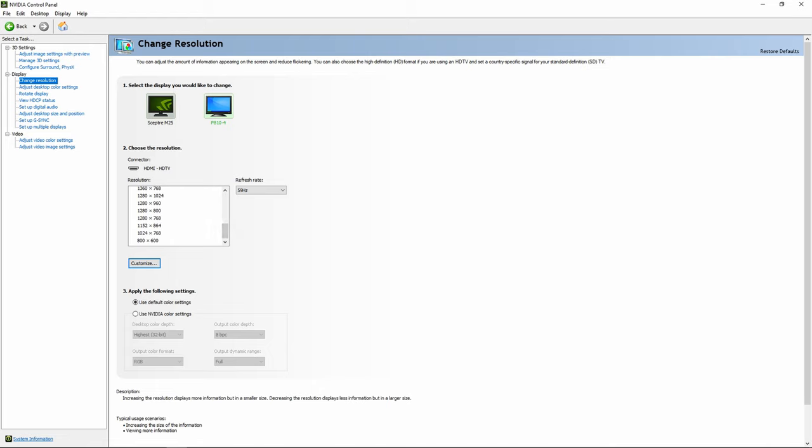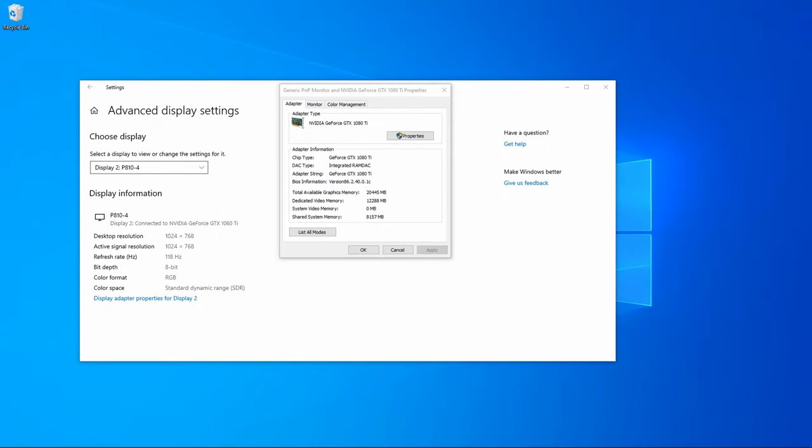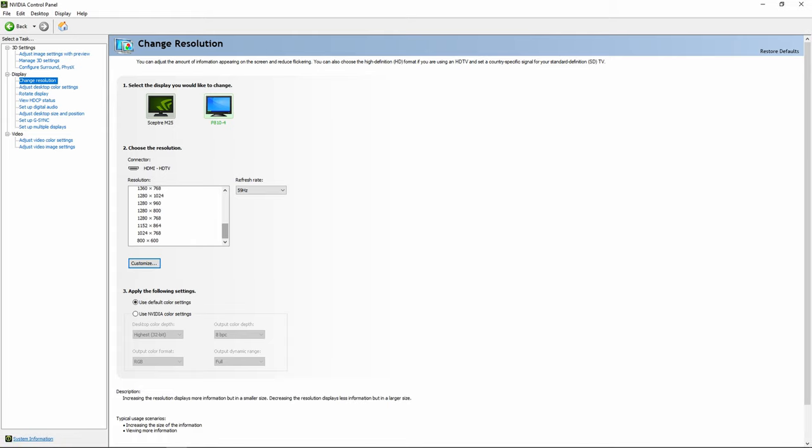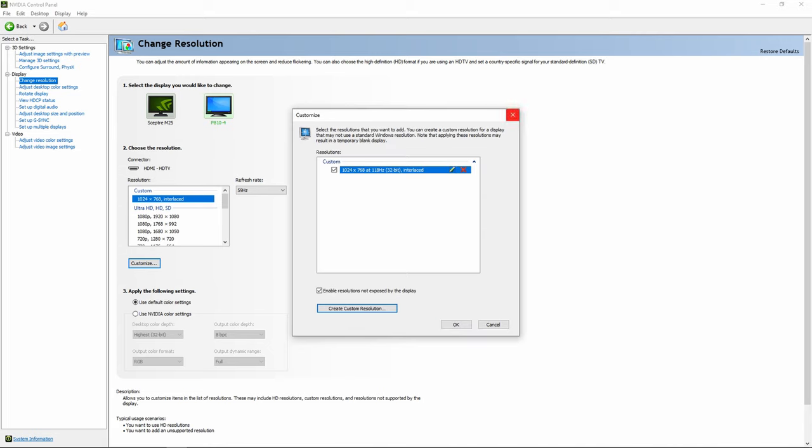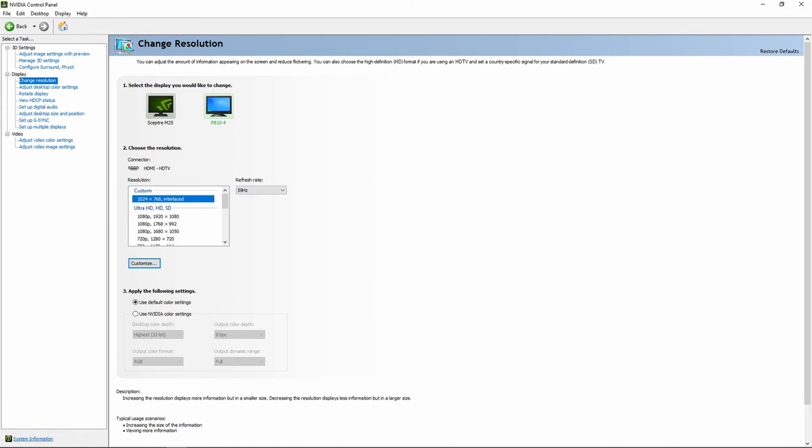I have an NVIDIA card, so I'll open the NVIDIA control panel. I can't walk you through AMD step by step, but hopefully it'll be pretty similar. Just right-click your desktop and open NVIDIA control panel, assuming you have drivers installed. Once you have a resolution selected, go to Customize and create a custom resolution. In that dialog, you enter horizontal pixels by vertical, change the refresh rate, set it to interlaced, then hit Test — it'll flicker. Once done, it'll be added to the list, though sometimes it shows up and sometimes it doesn't.